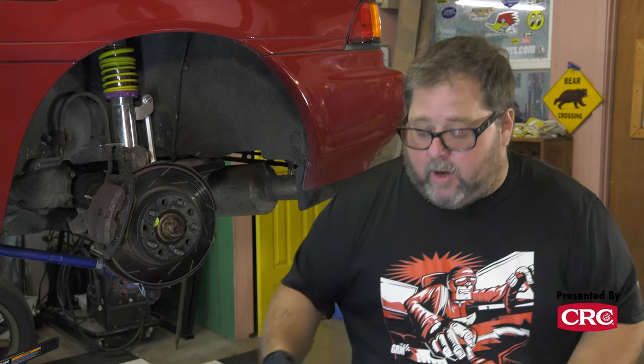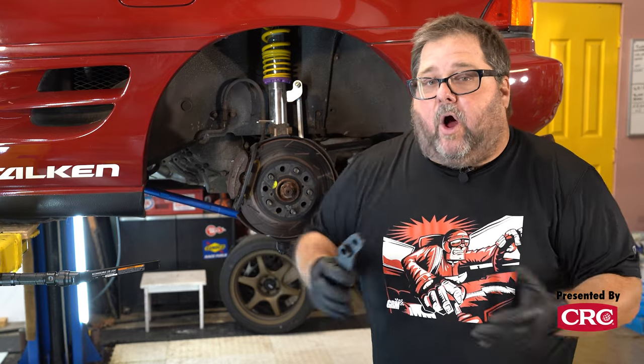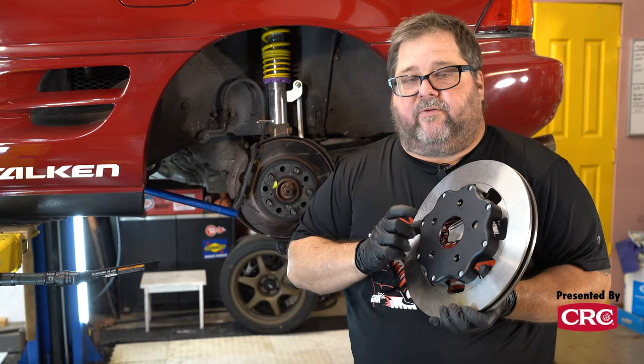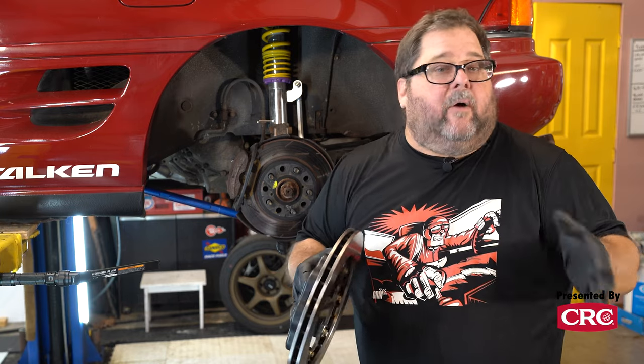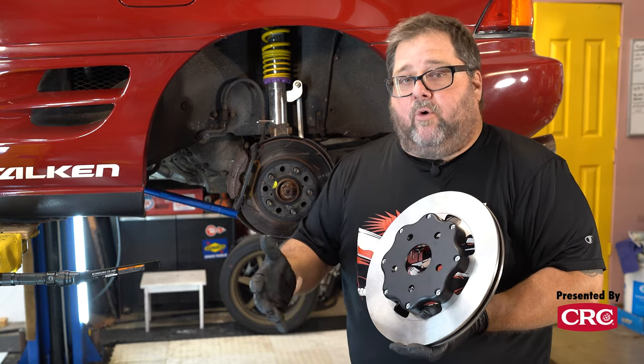So what's it cost to upgrade your MR2 with cool hardware from Wilwood and Wilhelm Raceworks? All in for a full kit from Wilhelm you're looking at $2,300, which includes all of his bespoke custom parts, hydraulics, hardware, and all the Wilwood components including custom machined aluminum rotor hats from Wilhelm. You can also buy just the specific Wilhelm parts for around $1,000 and add your own Wilwood hardware.